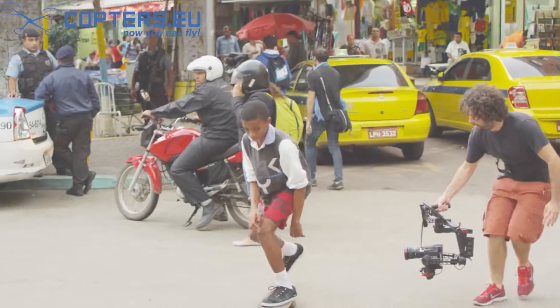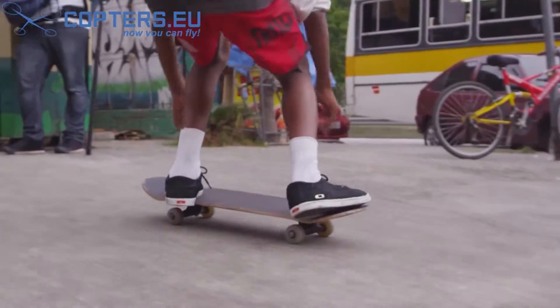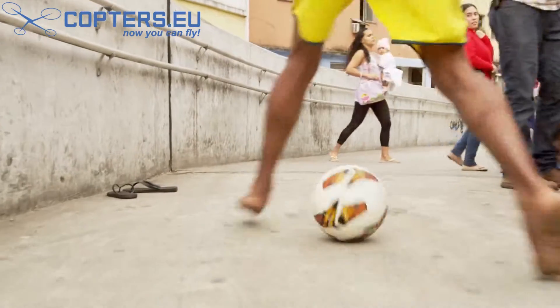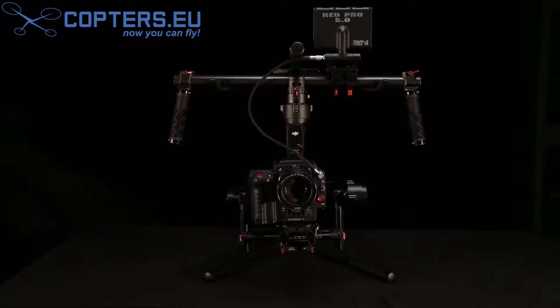Once your camera is configured the way you want, no tools are required to balance it on the Ronin. You can be ready to shoot in as little as five minutes. This is possible because the Ronin auto-calibrates itself to handle whatever you put on it.